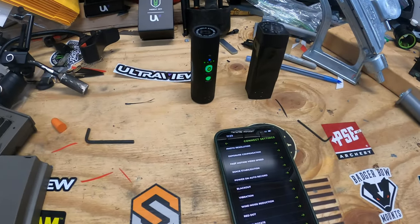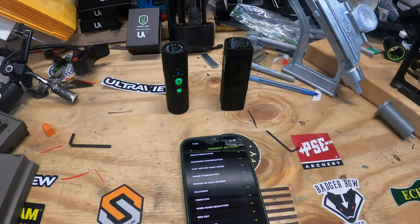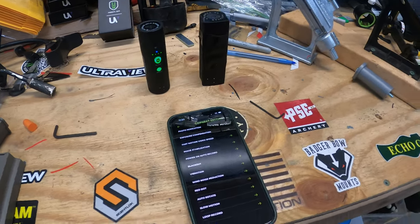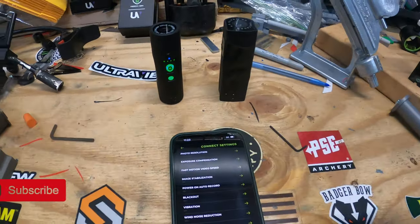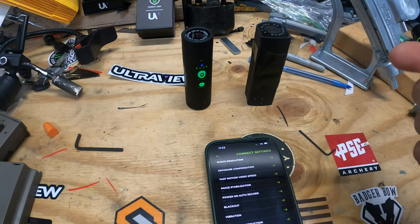It's fixing to be turkey season, and we're starting to think about that. I'm not much of a turkey hunter, but I'm starting to see questions come up about some Tactacam features on the Solo Extreme and the 6.0.